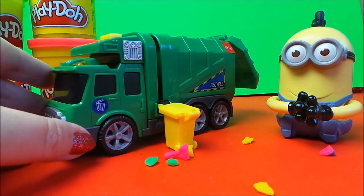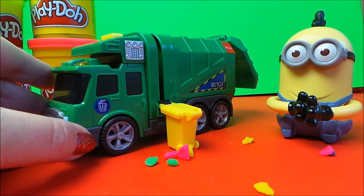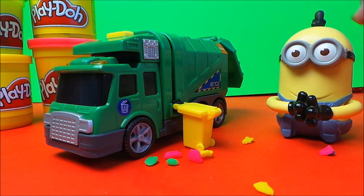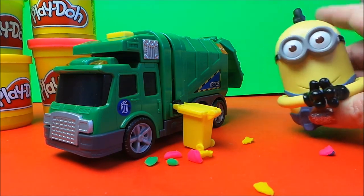So there you go then guys, that's the recycling truck from Hamleys — keeping the streets clean. Take care, bye for now. Don't forget to subscribe and share with your friends, and I shall see you very soon.